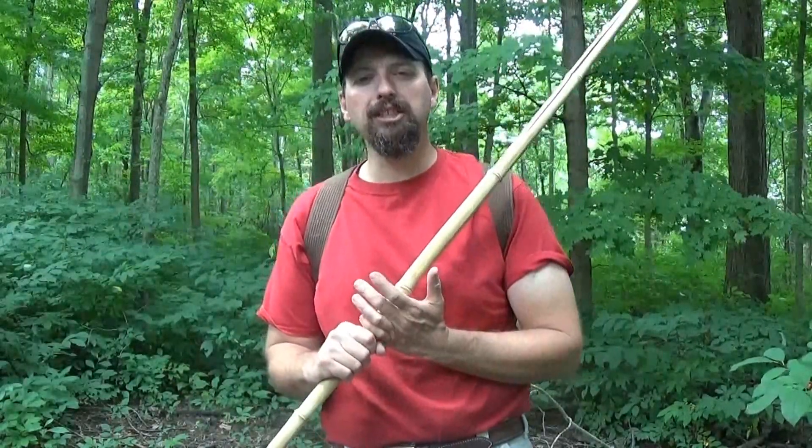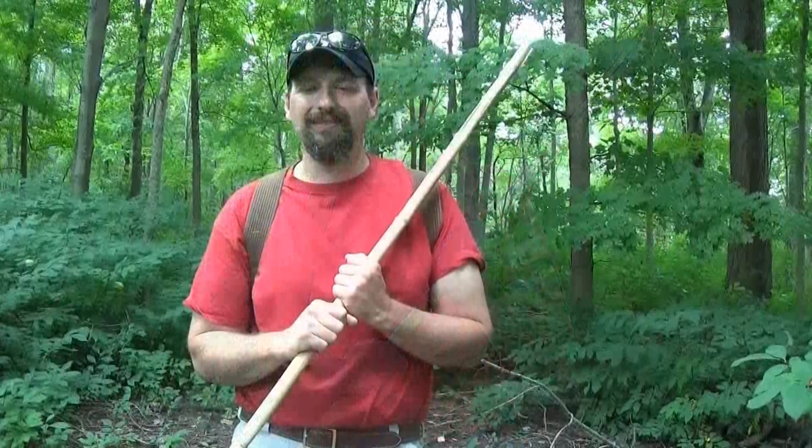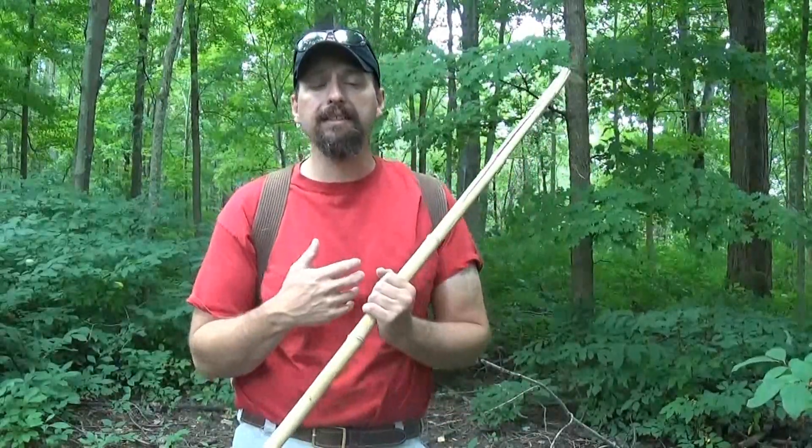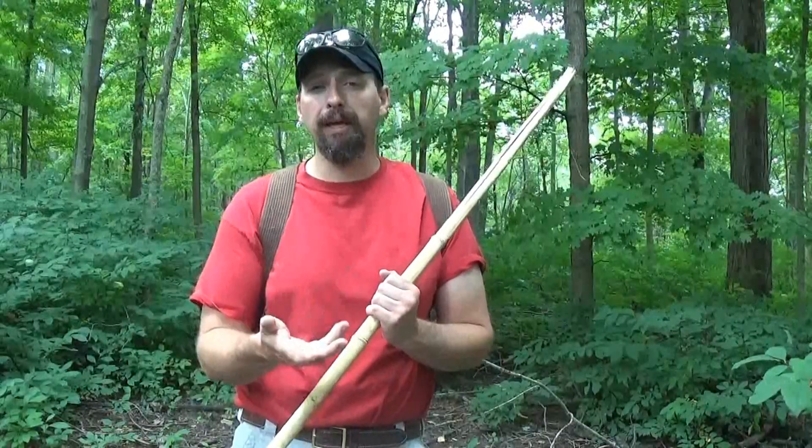Hi, welcome back to Burning River Bushcraft. Today we're going to be using the slingshot bands that I normally carry to fabricate another hunting tool — the Hawaiian sling. A Hawaiian sling is traditionally used for spearfishing, but I can see using it in my environment for pan fish, frogs, and other small game around the water's edge.